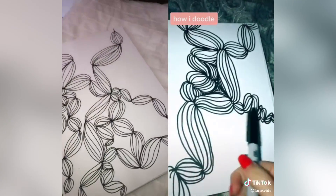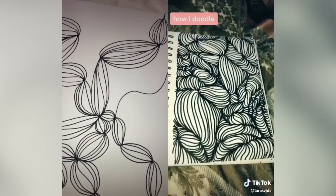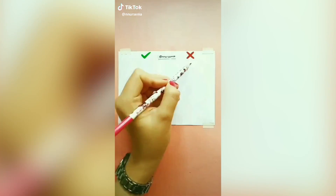Keep adding more squiggly lines for more points and your page should start to fill up. I'm going to add another line right here. Once you're done with the line work it should look something like this. I think I'm going to color mine in with watercolor.